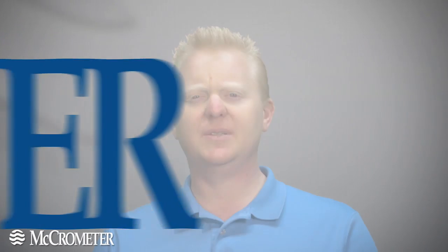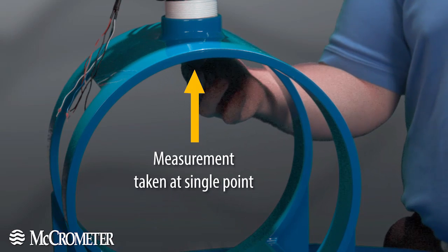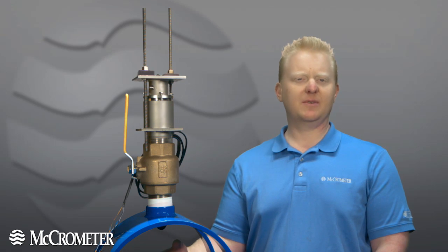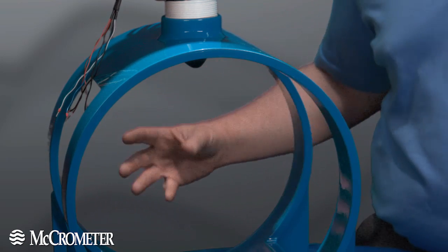I'd like to take a few minutes to walk you through the differences in the flow meters available today. To help with that, I brought along some visual aids. First, let's take a look at a traditional single point insertion MAG meter. Typical insertion meters measure at only one point near the pipe wall. For this to be effective, we assume that all the flow going through the pipe is represented by what little bit is flowing right here, but in actuality, the majority of the flow is being unmetered.